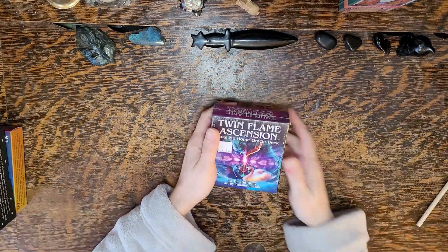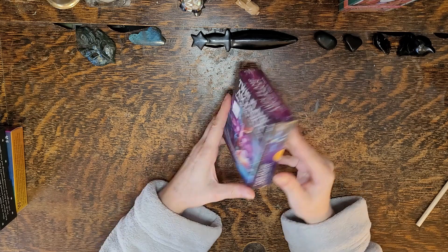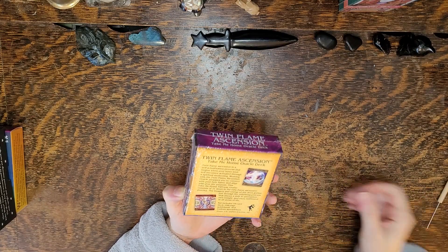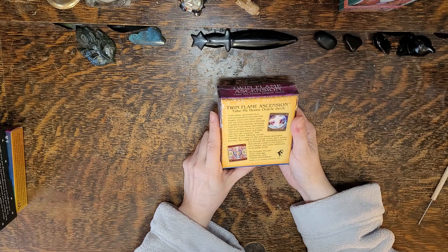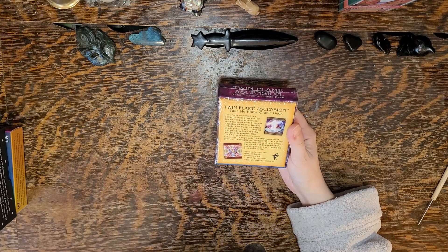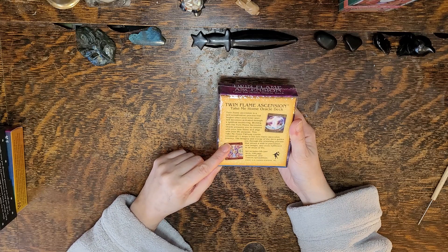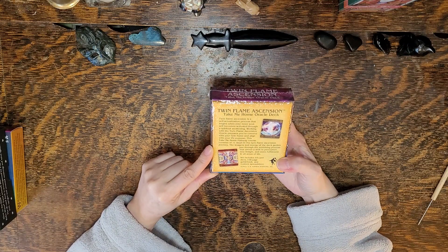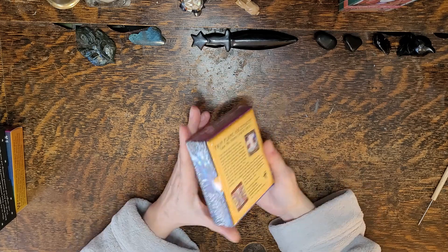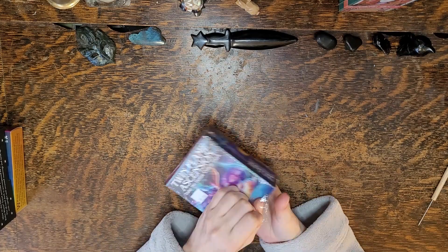It smells kind of like paint. So, Twin Flame Ascension Take Me Home Oracle Deck by Dr. Harmony and art by Tatiana Hassan. I thought these were pretty cool. Let's read the back: Twin Flame Ascension is a self-actualization process that begins when your inner soul self becomes activated through a spiritual awakening. Working on the Twin Flame Ascension Oracle prepares you to connect with your twin flame and align with your life purpose. 55 cards, and these were $32.